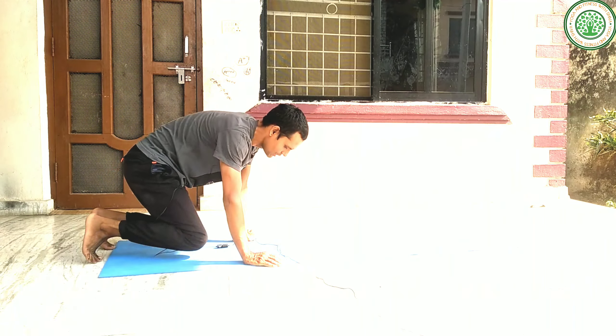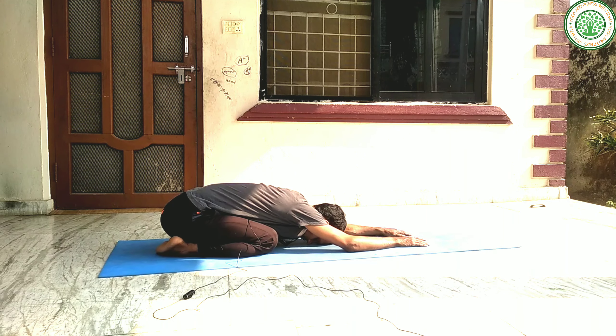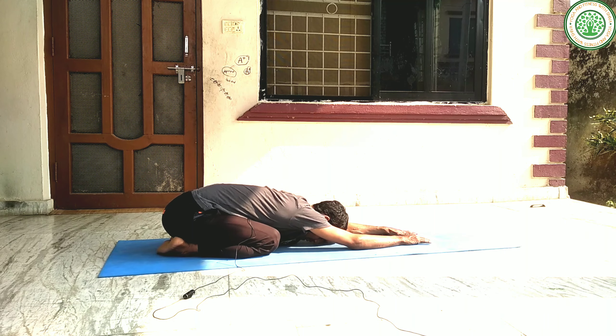The second important yoga posture is Sasang Asana. Sasang Asana is also a very good yoga posture for the whole body. This is very good for our digestive system, for our mental health, and for relaxation. This yoga asana is my favorite because it provides relaxation of the whole body.